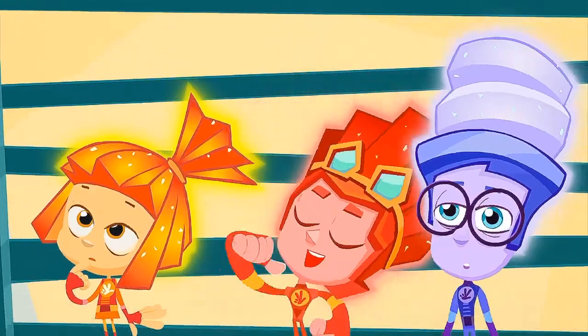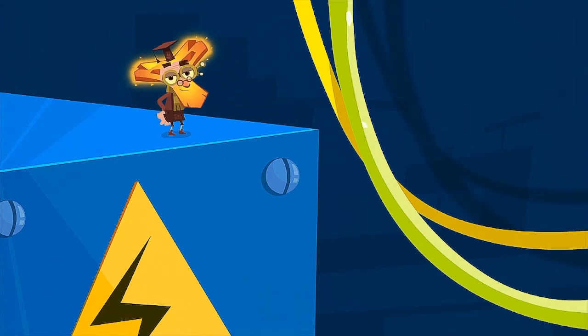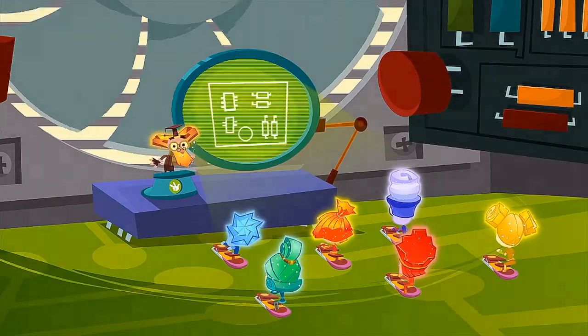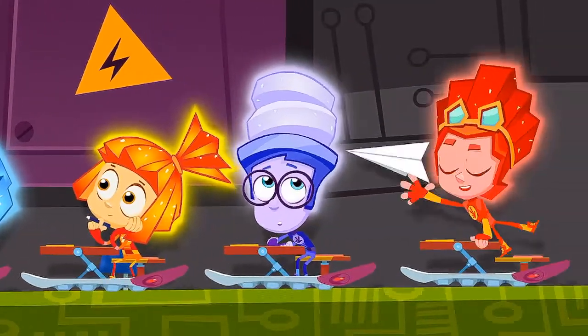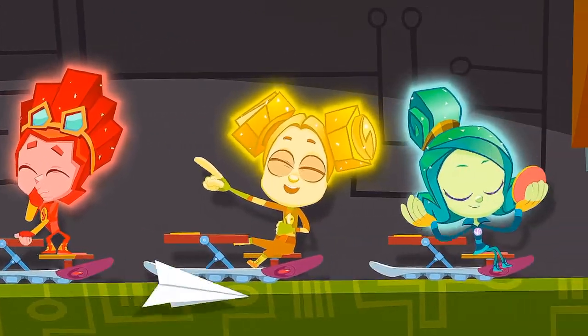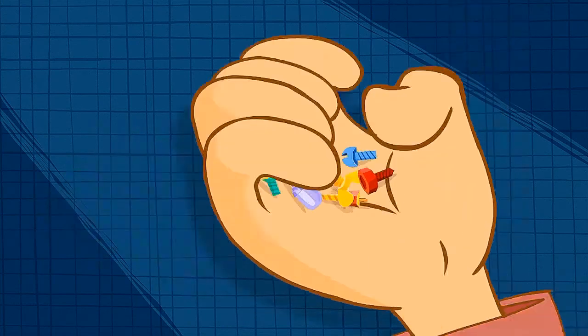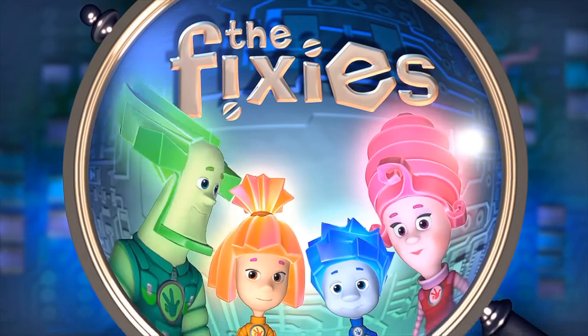Fixies go to Fixie schools and study to be masters. There's so much they need to learn to save us from disasters. There isn't one appliance that they don't know about. But if you meet a Fixie, please — don't let their secret out!